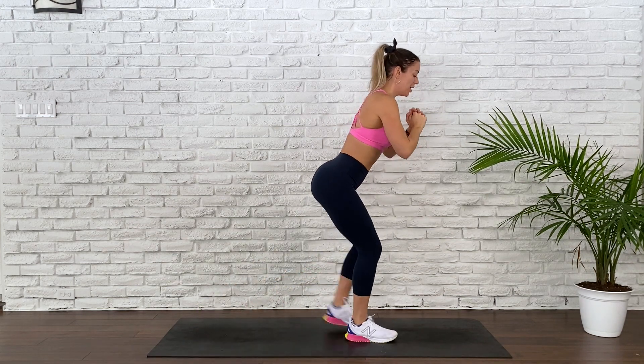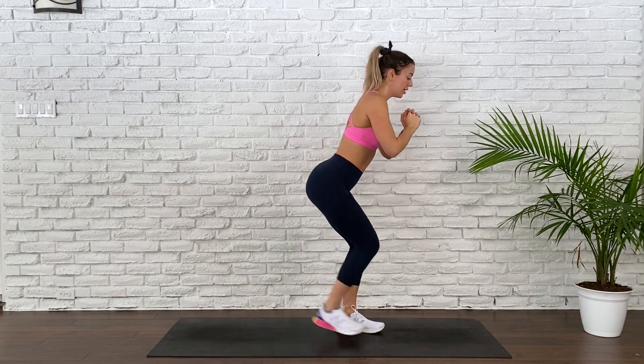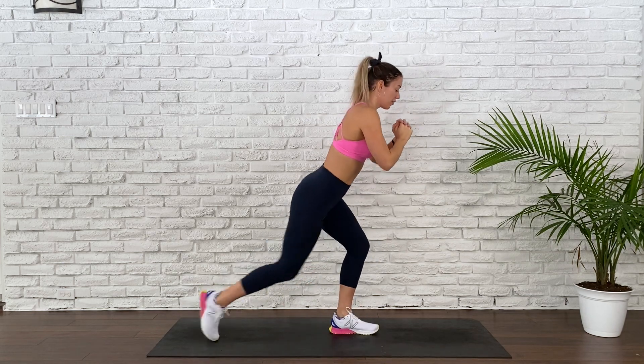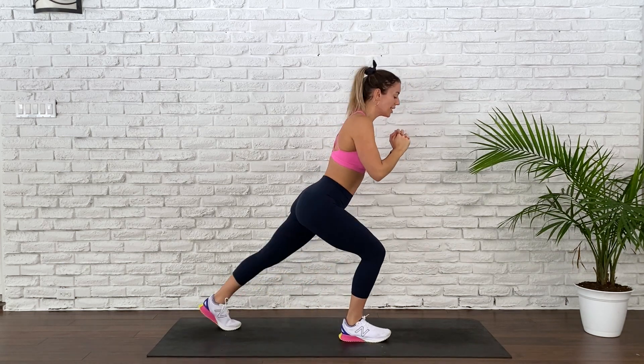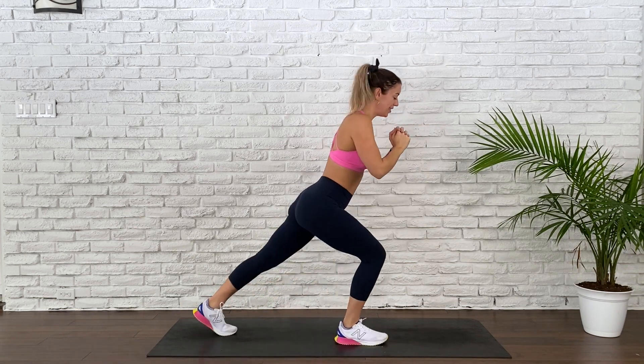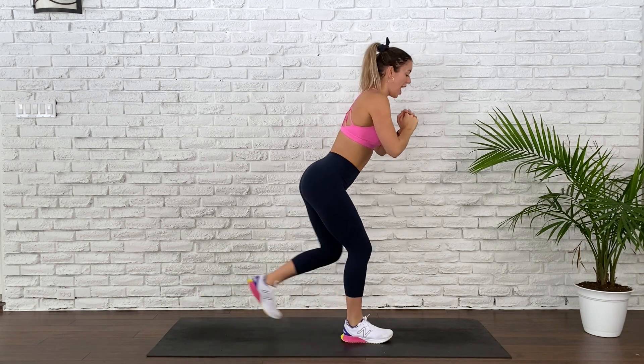20 seconds. You got this. Stay with me for 10, 8, 6, 4, 3, 2, and 1.